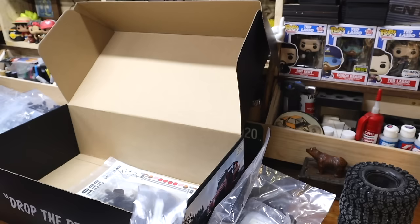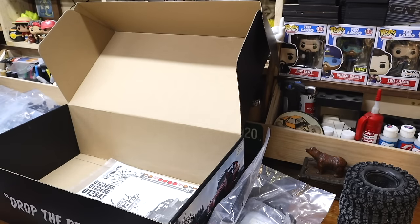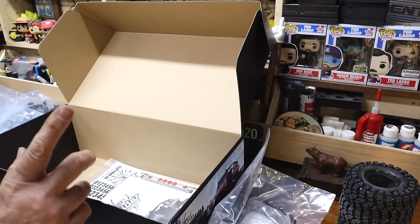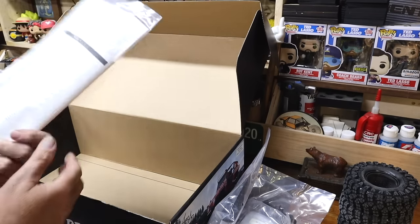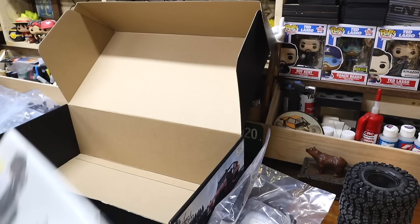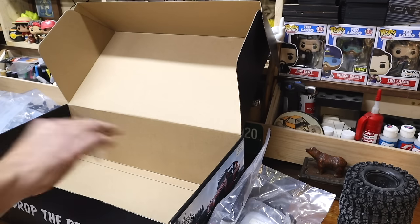I prefer metal certainly over plastic. Element will do the thing where they say, 'Oh look, plastic pivot balls — that's an upgrade.' It's totally not, even if they're Delrin. We've got all the stickers for the body, and we have the manual, which we are 100% going to have to read.